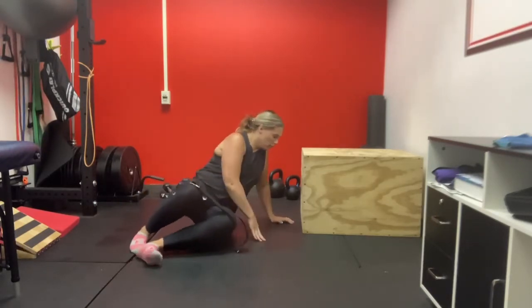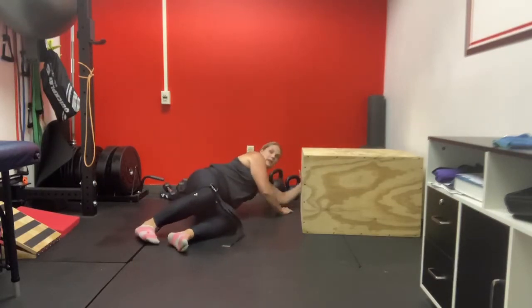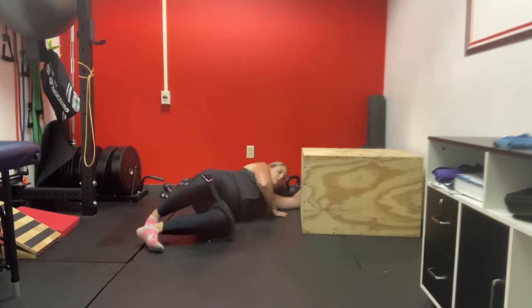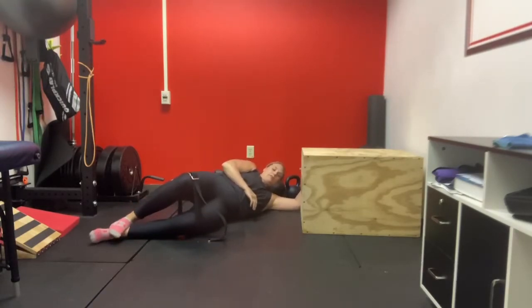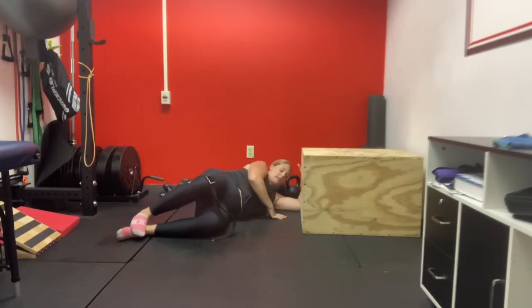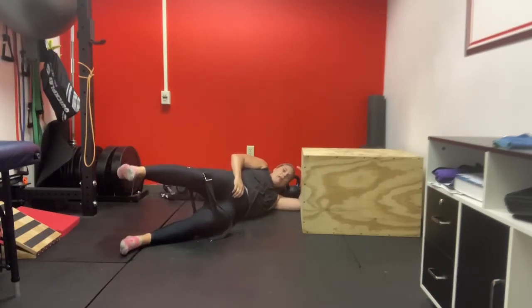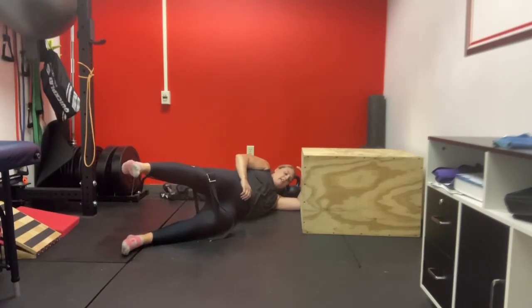Then you're going to find a door frame or a surface you can get up against and put your arm up against. If you've done this before, you might have done it in the clinic where the therapist is pushing down on your hand. You need something to push into, and then you're going to push into that surface hard as you raise your leg up.